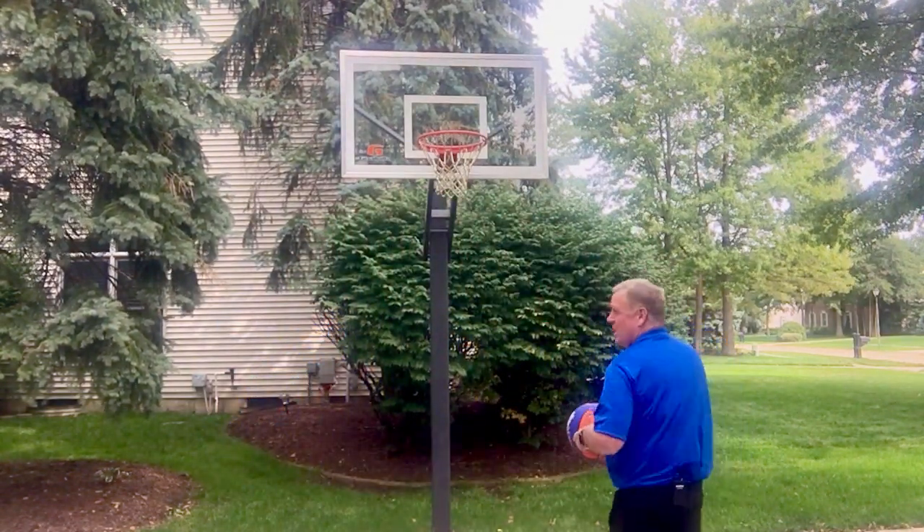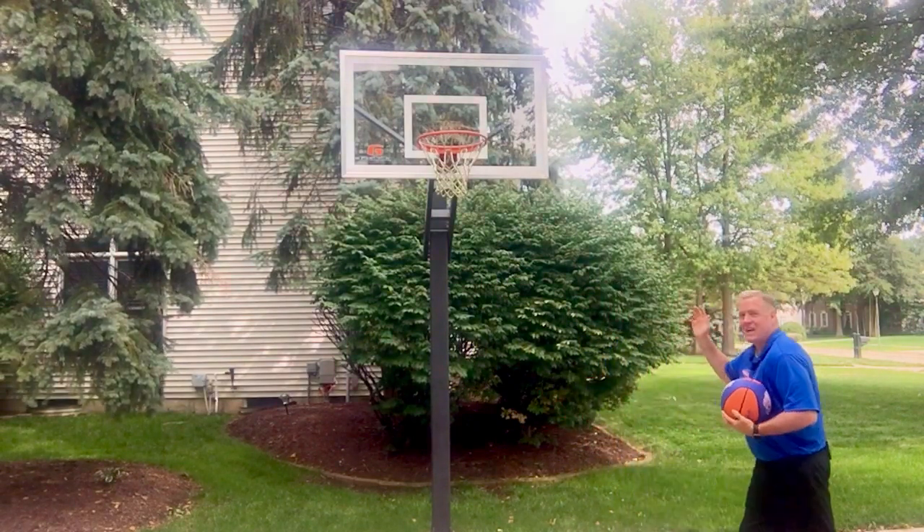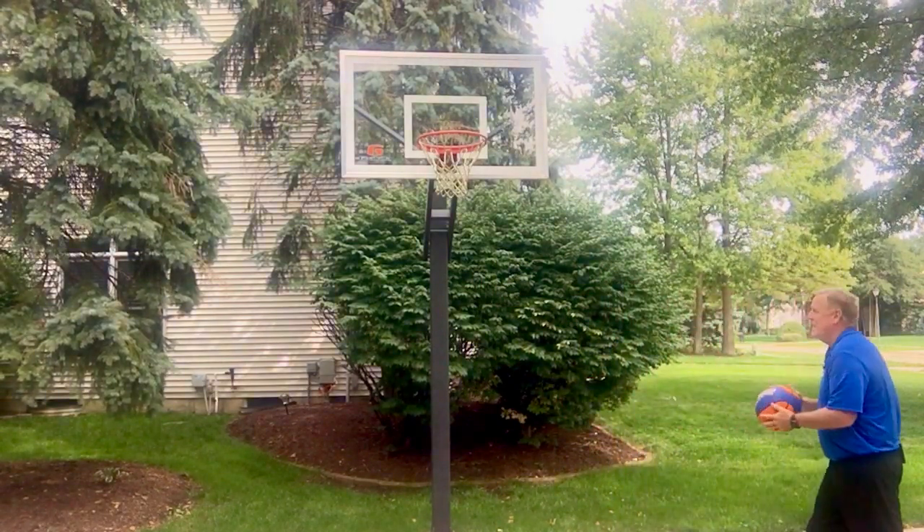The first challenge is: bounce the ball into the basket. You see the basket above my head? Let's give it a try. Line up to the side, bounce the ball, and try to get it in the basket.